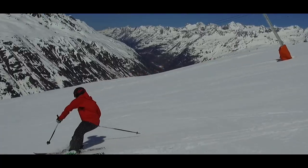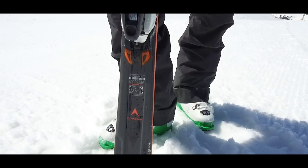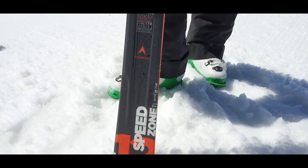The skier that would enjoy this the most is somebody who likes to ski on piste, somebody who's very powerful and enjoys fairly hard packs. I've enjoyed it very much and I think that level of skier would equally enjoy it as much. Dynastar Speedzone 12 — absolutely love it.